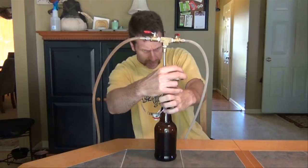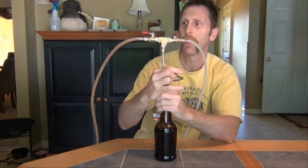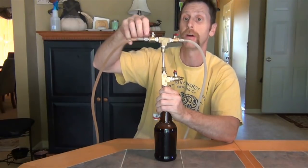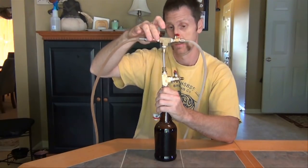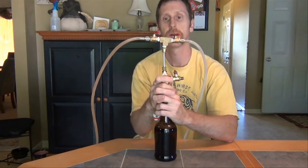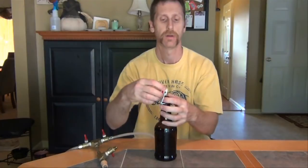It's almost there. I kind of fill it almost all the way up to the top. Now we have it all the way filled, so we're going to shut off the liquid side valve. Then all you do from here is pop it off and quickly put your bottle cap right on. And there you have it.